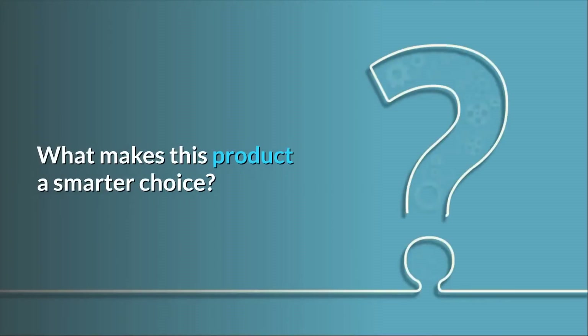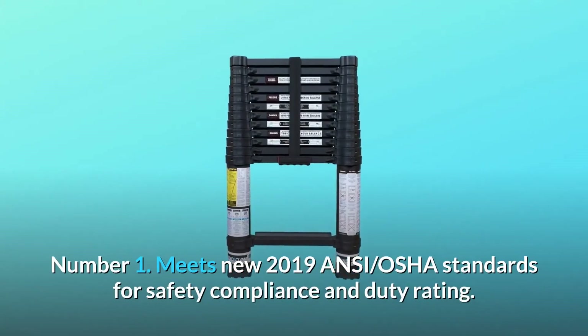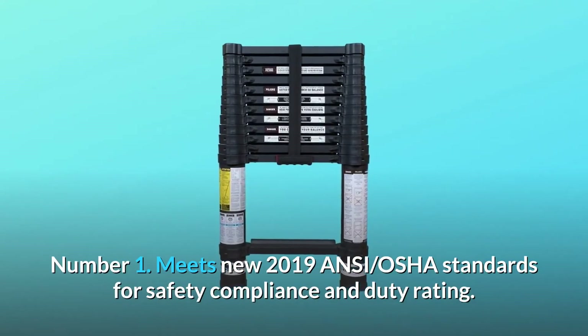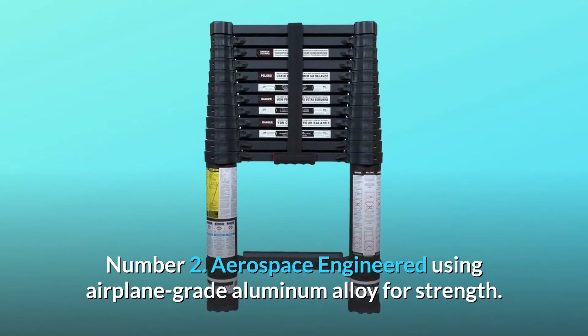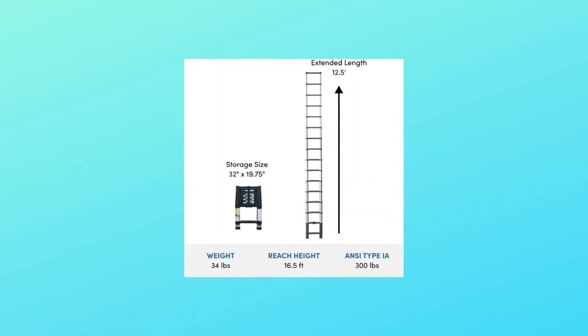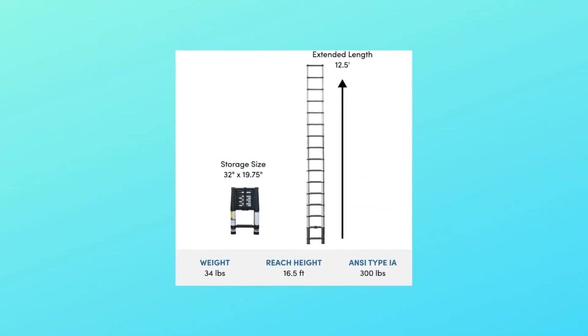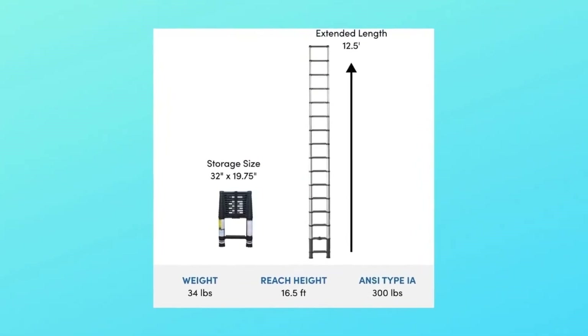What makes this product a smarter choice? Number 1: Meets new 2019 ANSI-OSHA standards for safety compliance and duty rating. Number 2: Aerospace engineered using airplane-grade aluminum alloy for strength. Number 3: Extends and locks by the foot with an easy no-pinch closure system featuring an angled thumb release to ensure proper hand position.